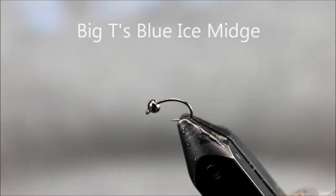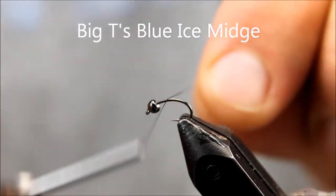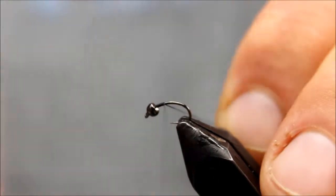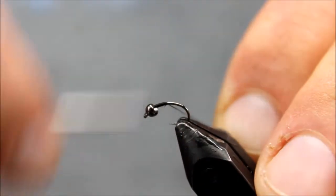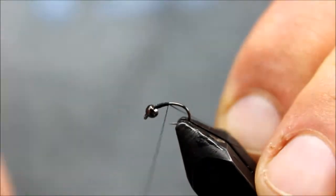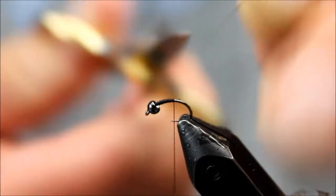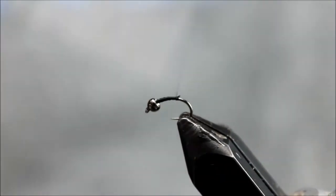Hey, it's Big T. Today I'm going to tie a fly called the Blue Ice Midge. It's a fly that I've done well with. I gave it to a buddy and he slayed a bunch of fish on a different river, the Tukasigi, and so he wanted to tie some of his own up, and I figured I'd put a video out so he can follow along.